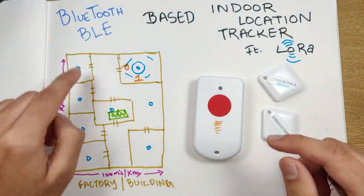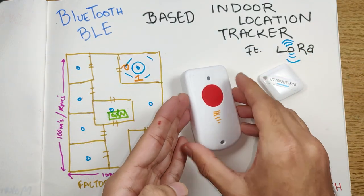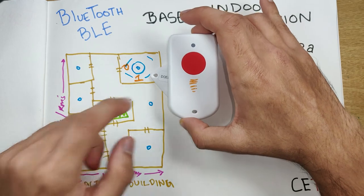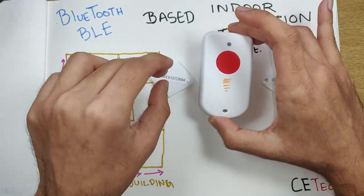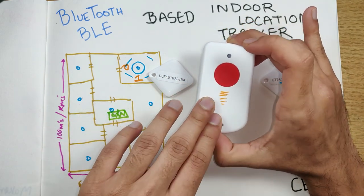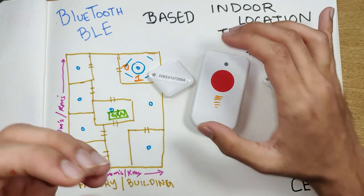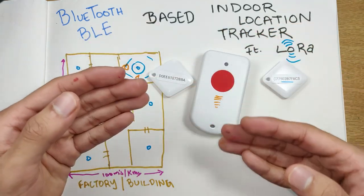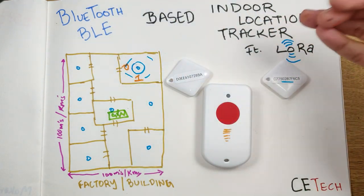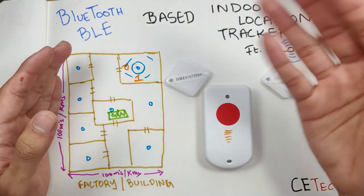With a single gateway, all trackers moving around inside the building can be connected. So when tracker A moves near BLE beacon one, it receives that BLE ID, then sends that information over LoRa to the gateway, which updates it on the internet for you to view on your smartphone. This is typically where you'd use a BLE-based indoor location tracker like this.